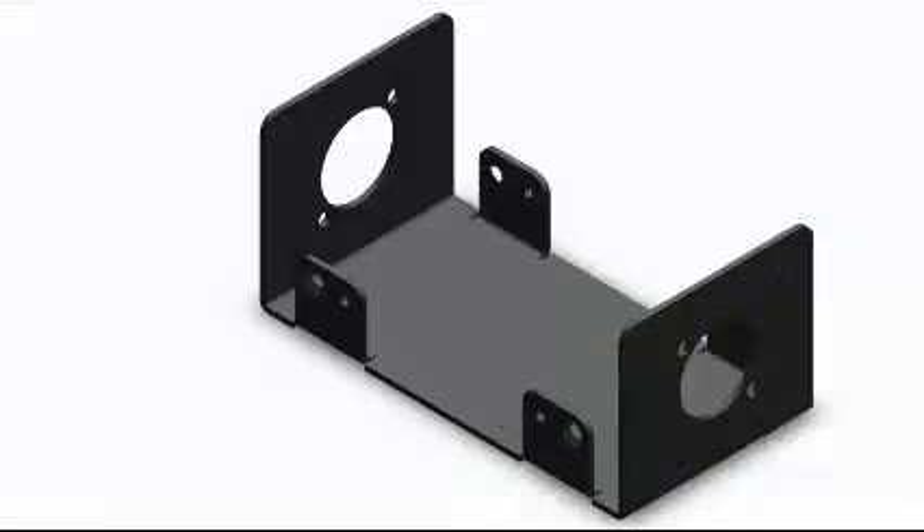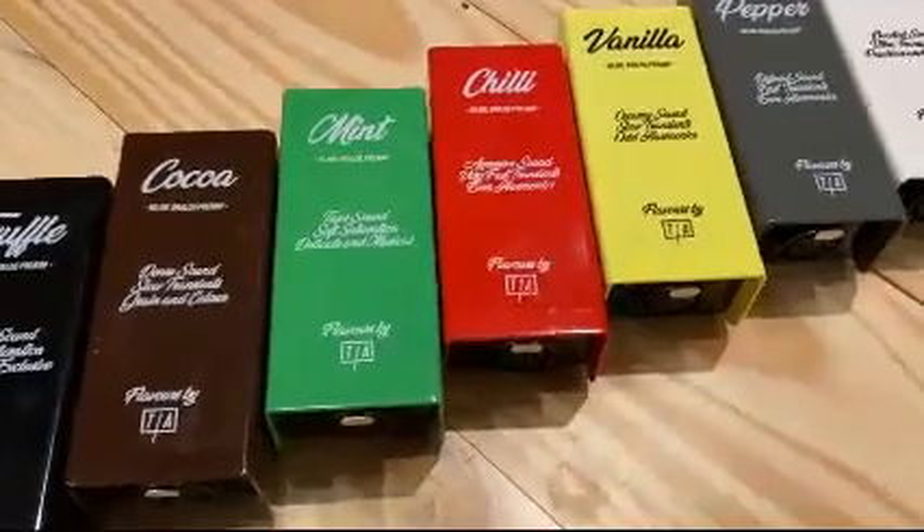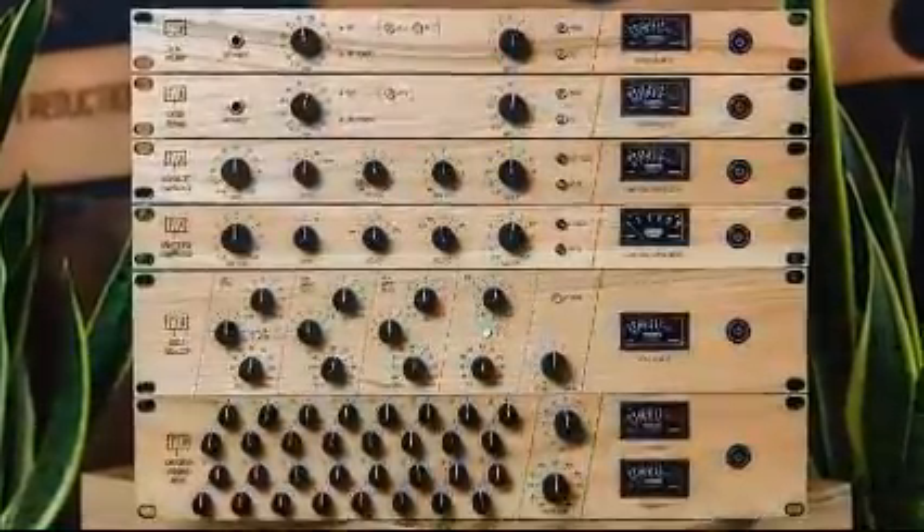Now we have reached our final stage of prototyping with all the flavors up and running. That's why I'm here today — to invite you to be part of our Tierra Audio family, supporting our campaign to refine and manufacture the final version of each flavor, with the quality and warranty we always offer in all our creations.